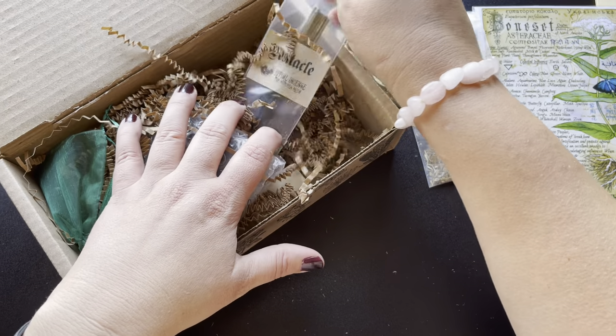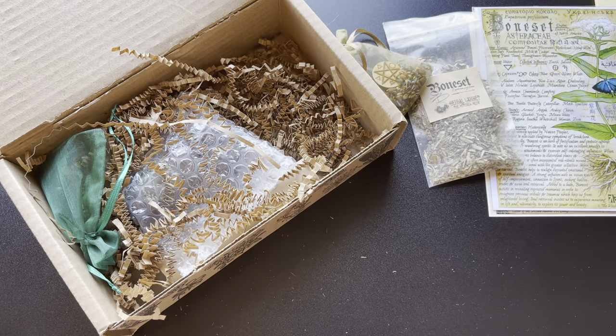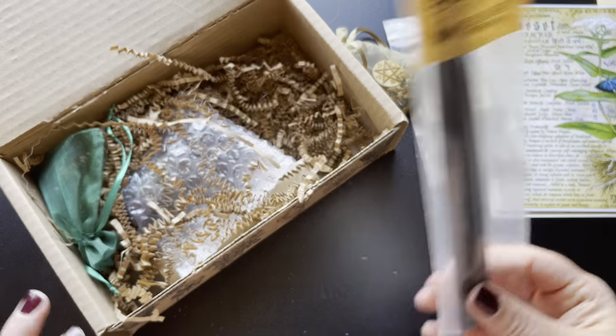I'm gonna go ahead and grab the incense sticks — Pentacle incense sticks. Let me just see what that smells like. Not the best at guessing scents when there's more than one smell. It's a familiar smell but I'm not sure what it is, but it's really nice smelling incense. I do like their incense.